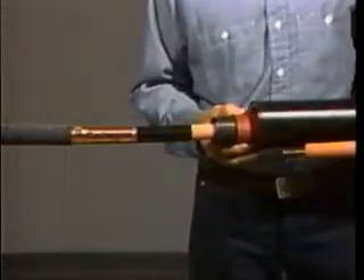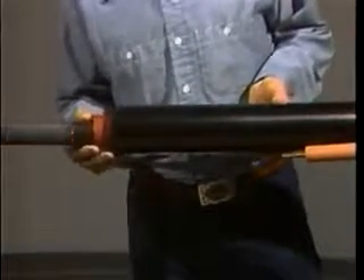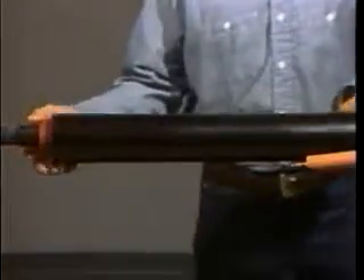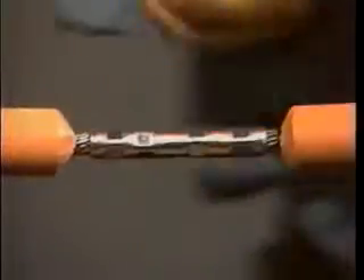Next, place the nested tubes over a clean cable end and install the connector. While standard connectors are acceptable, Raychem recommends the use of rounded or tapered connectors. Once the connector is in place, deburr the connector and clean it and the insulation with an oil-free solvent. Now cut a one-quarter inch chamfer on the ends of the insulation with a cable prep knife.